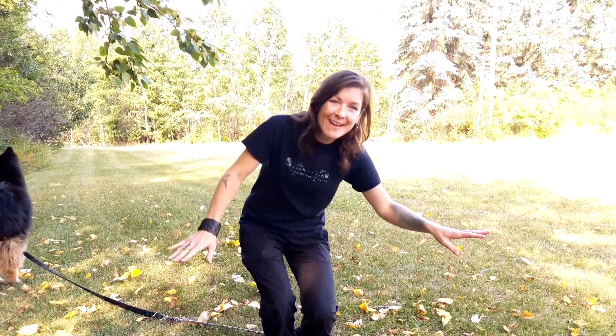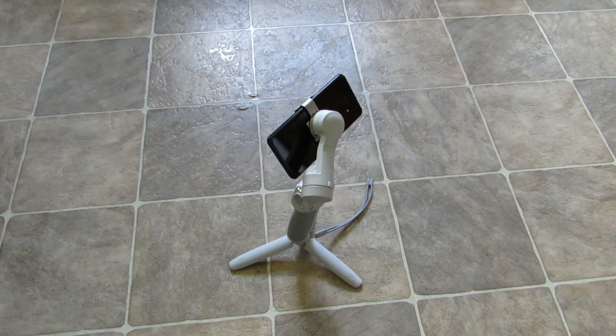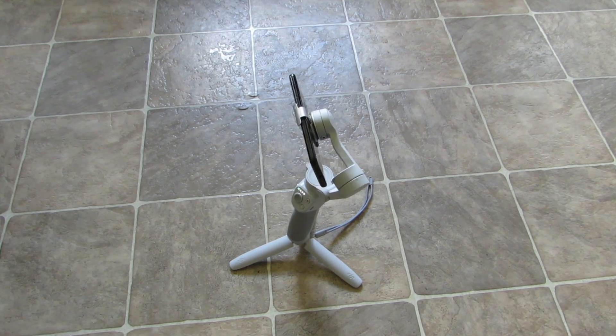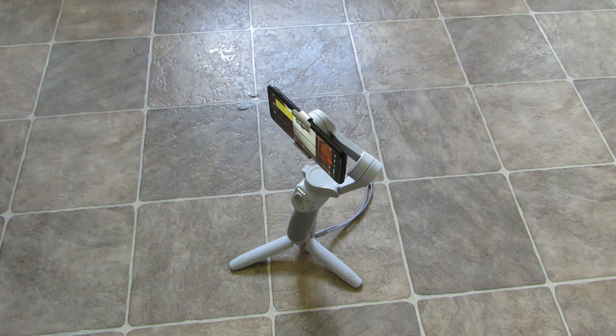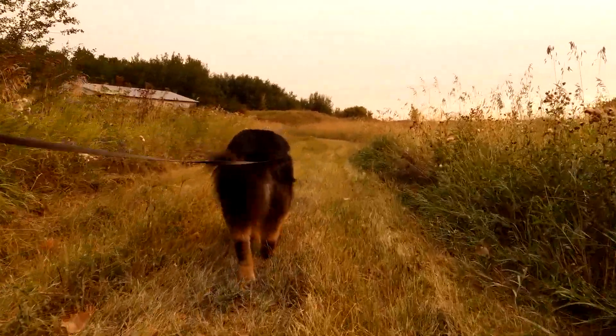This is so cool. It's like I have a cameraman! Thanks to an extremely generous gift from an amazing friend and huge supporter of the channel, Kevin the Broken Nomad — please go check him out on YouTube — now I'm able to take the shake out of my videos and hopefully film a little bit better. Now we can go fast.